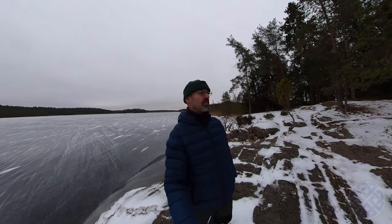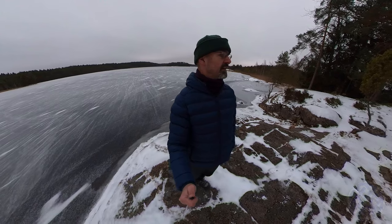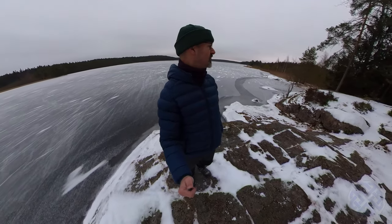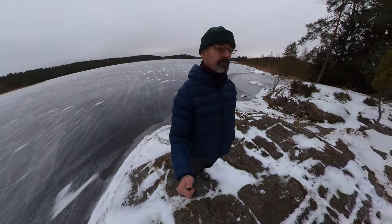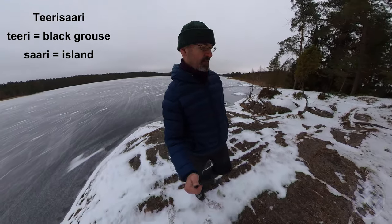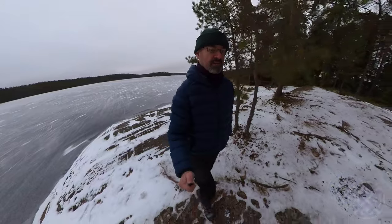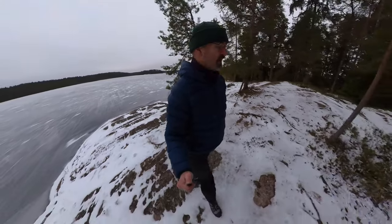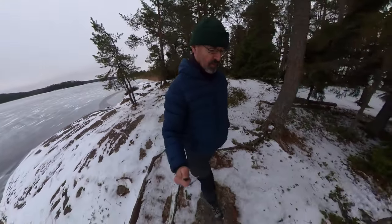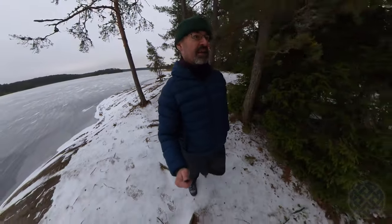Good morning! So here we are in lovely Teo National Park and I'm standing on the shores of a small lake. I stayed last night in a lavoo or lean-to shelter on the shores of this lake and the name of the lavoo is called Tere Saare. Tere is a black grouse and Saare is an island, so I guess this headland where the lean-to shelter is was once actually an island in the lake.